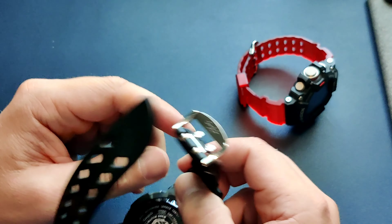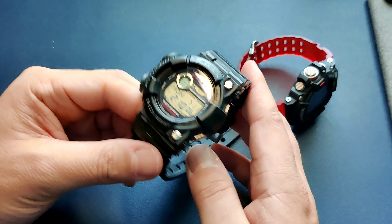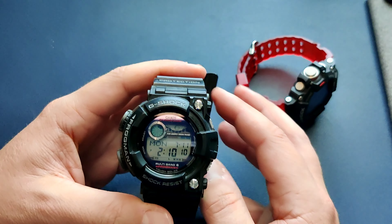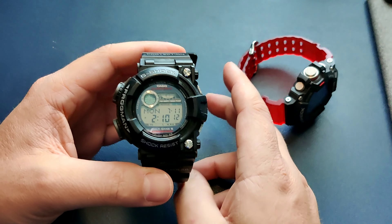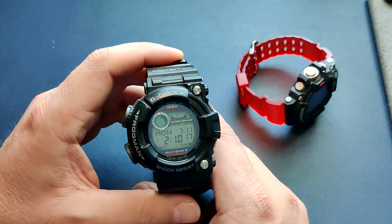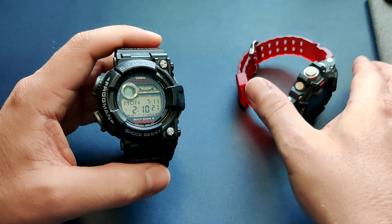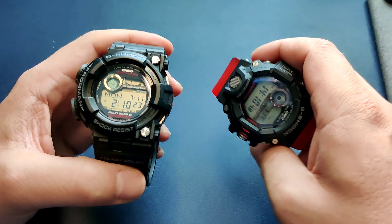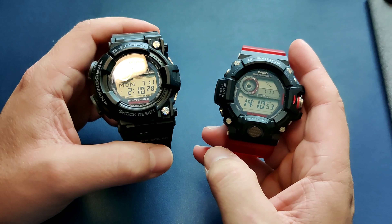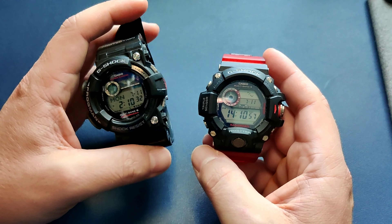This is a watch that everyone in the Casio space knows about. It's kind of a staple to any good Casio collection. The Frogman is always on people's lists, but the size can be intimidating. I also have its Casio brother here — the Rangeman — which is another pretty common and popular Casio watch.